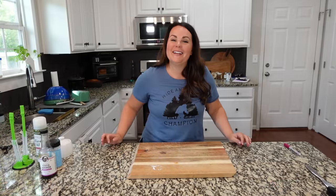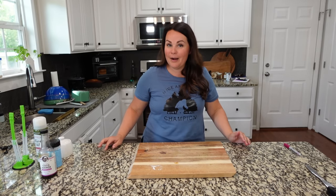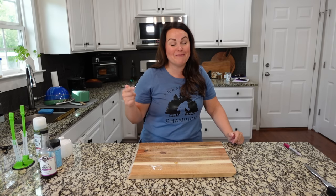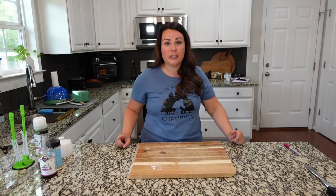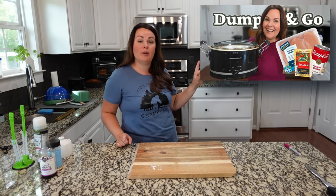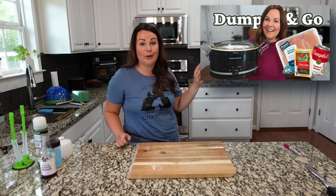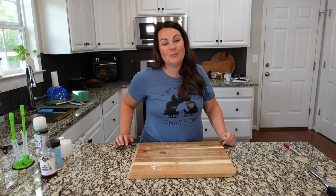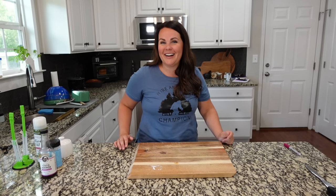I hope that you enjoyed these crock pot dump and go easy recipes. You can make them freezer meals, or you can make them right now for dinner tonight. If you need more inspiration, check out this video right here — you're going to get even more recipes. You guys are going to love these. If you're new here, I'd love if you'd subscribe and stick around, and I hope you're having a great week.